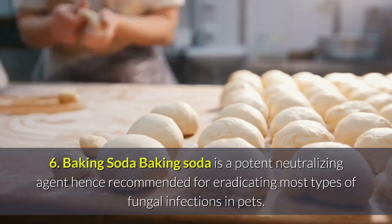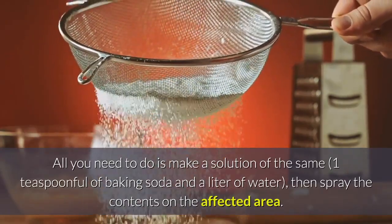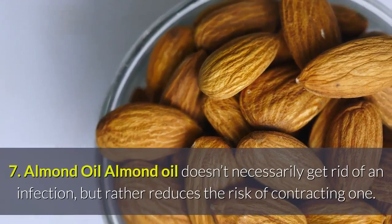Remedy 6 — Baking Soda: Baking soda is a potent neutralizing agent, hence recommended for eradicating most types of fungal infections in pets. All you need to do is make a solution of one teaspoonful of baking soda and a liter of water, then spray the contents on the affected area.